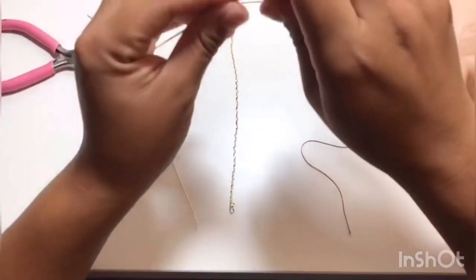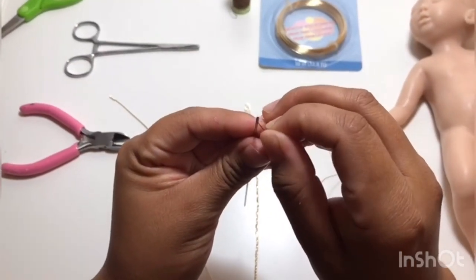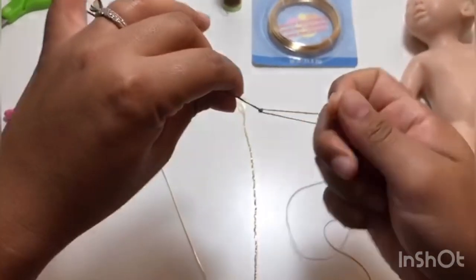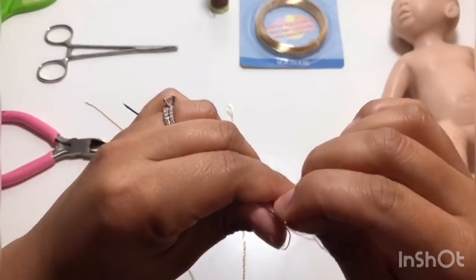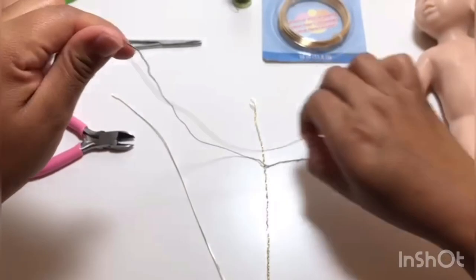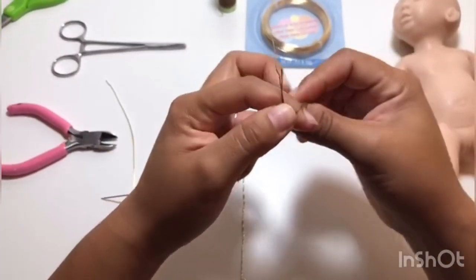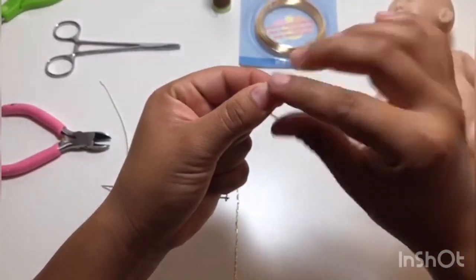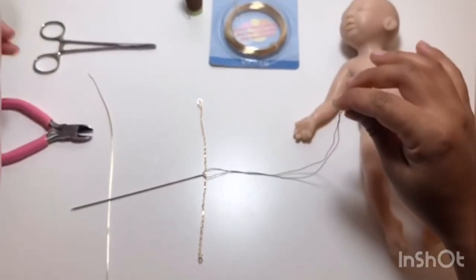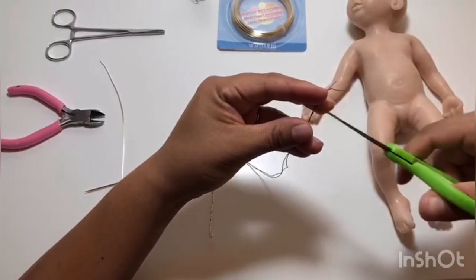I have some thread that's fairly thick — slightly thicker than regular sewing thread. I loop this through my needle and then make a little knot. This is just what we're going to use to pull the wire through the arm. Very simple.